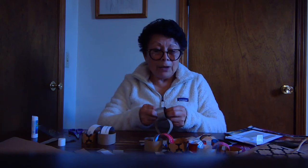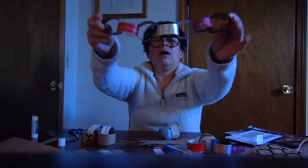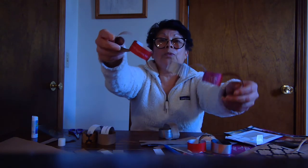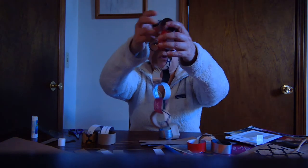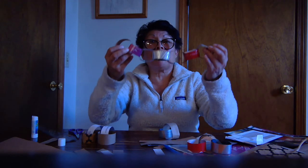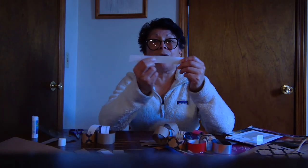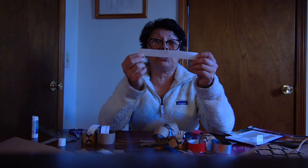And then you can get something like that — a beautiful, colorful paper chain. You can use it as decoration in your room, you can decorate it around the house. And also if you want to, you can write something on the strip or you can decorate the strip.